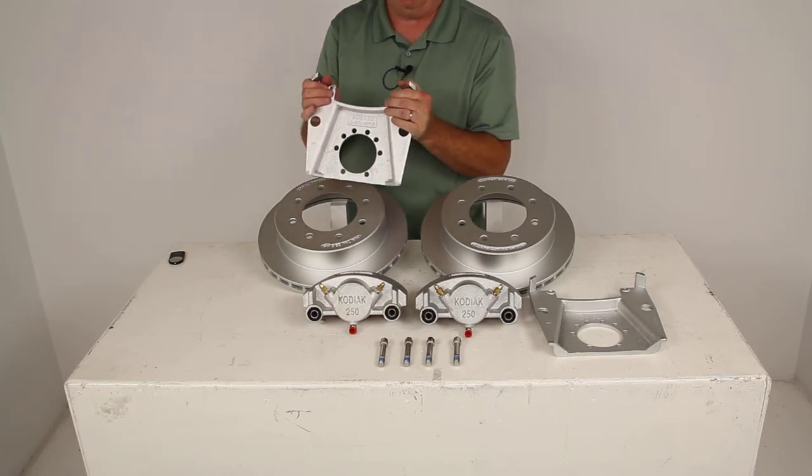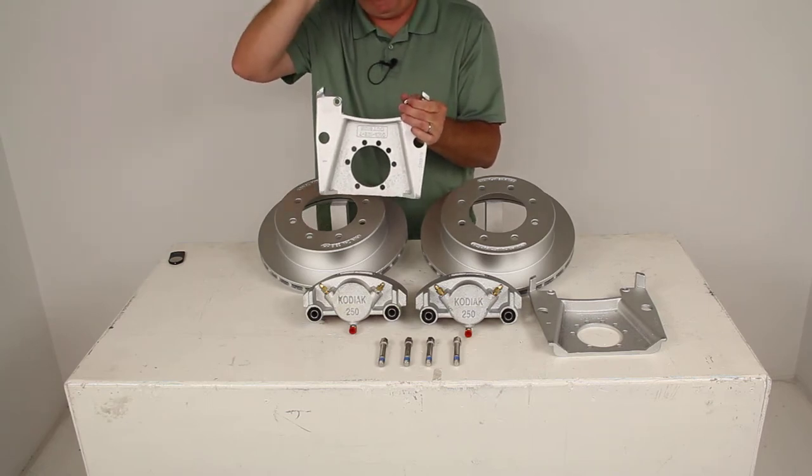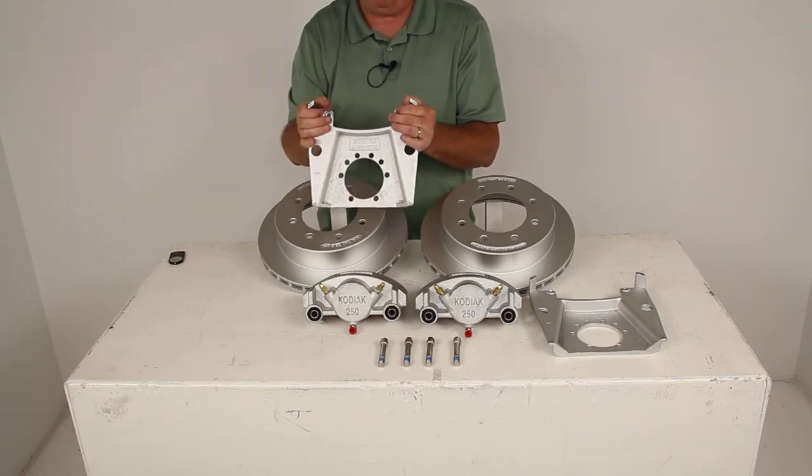You do need to have the 5-bolt brake flange on your axle. If you don't, we do sell a weld-on flange separately on our website.